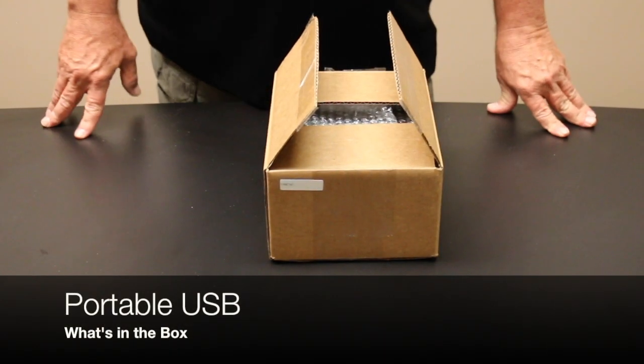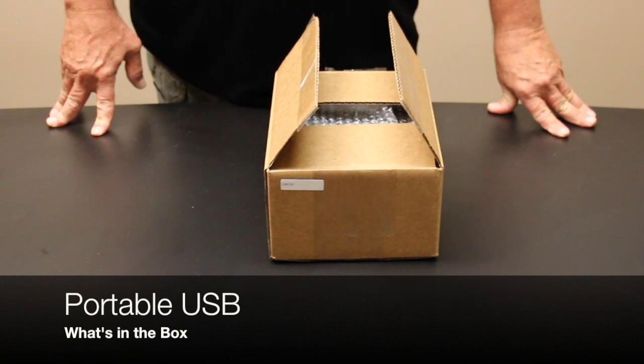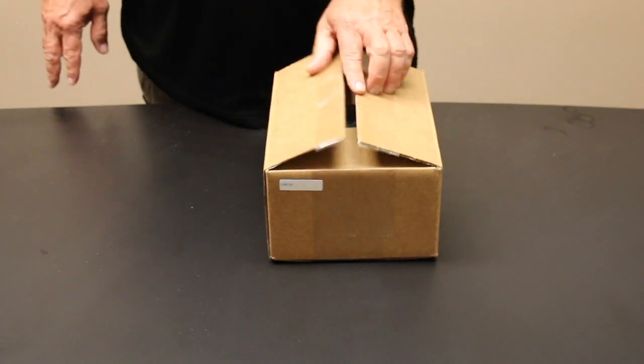Good day. We're going to talk about the portable USB connect when you first receive the box from Shop Floor Automations.